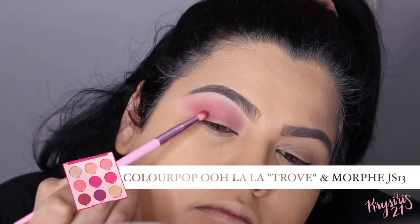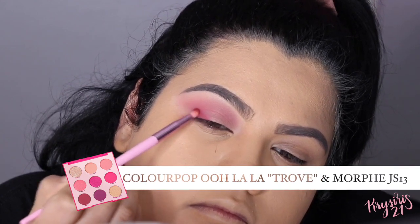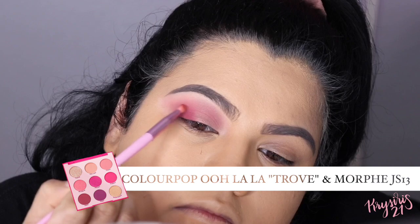To make the look even smokier, I'm going to apply Trove onto the outer corners of my lid and go up a little bit into my crease — not too much, not as much as Poodle.